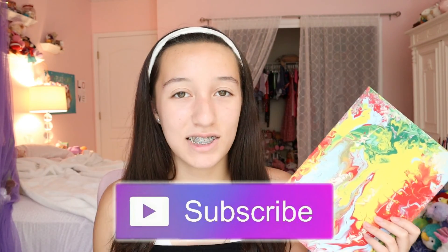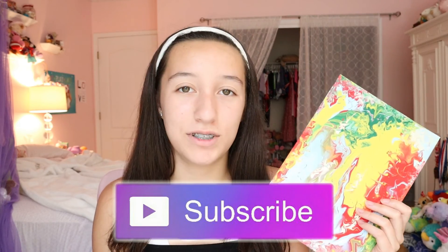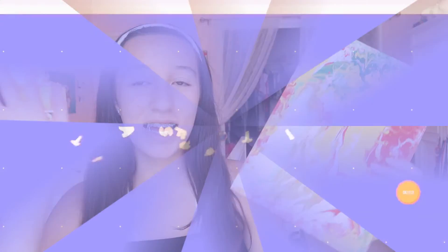If you guys enjoyed this video please make sure to give it a big thumbs up, subscribe to my channel to see more fun videos like this one, and click the notification bell to be notified whenever I upload. You can comment down below any video suggestions or anything you want. I'll see you guys next time — bye!